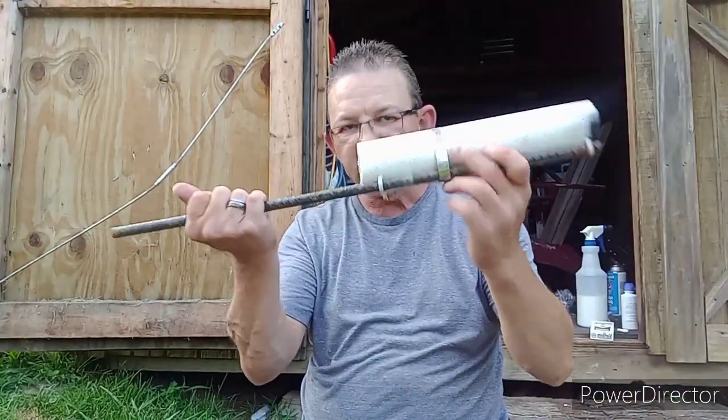If you're a J-Hook guy and you don't want to use circle hooks, you want to check out this episode of Hack the Fish.